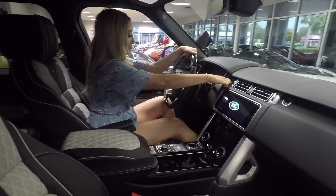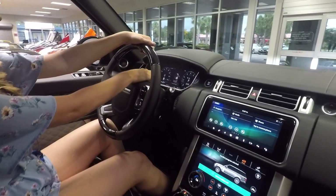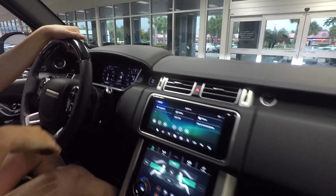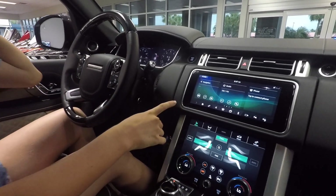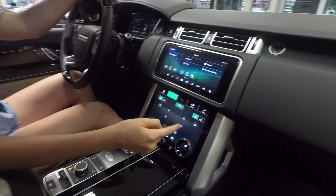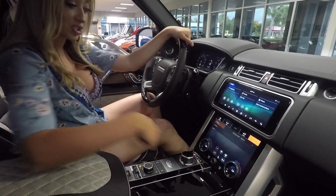With the car on, you can see the vehicle nicely displayed. You have your miles per hour and RPMs as well, and everything's turning on nicely. You have your navigation, your media, and of course your phone if you want to connect. You have all your temperature settings down here, and your seat settings as well, along with your vehicle display and general settings.